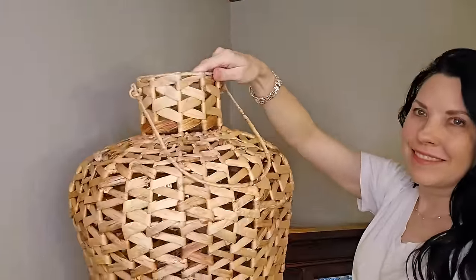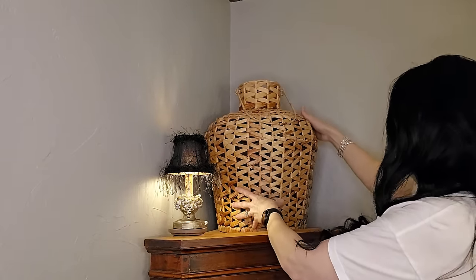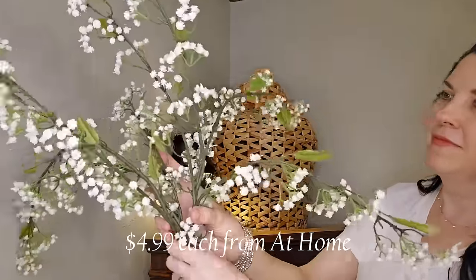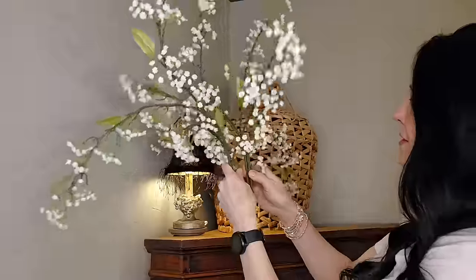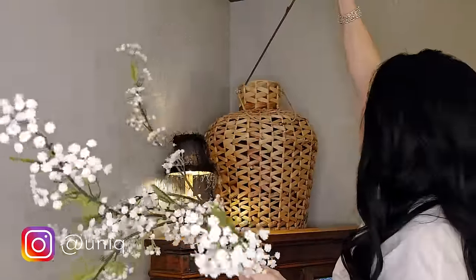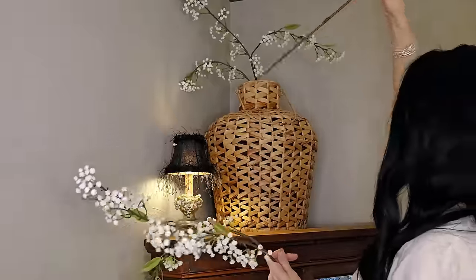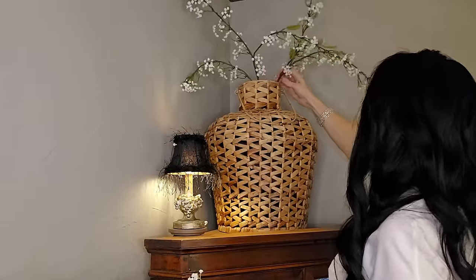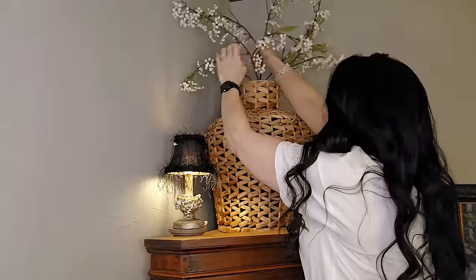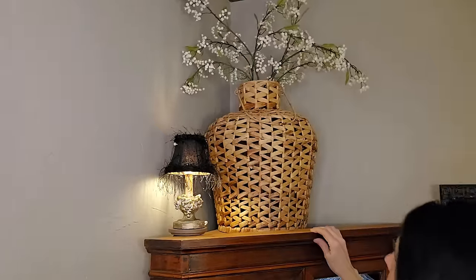When you're decorating, always keep scale in mind. I have tall ceilings in here, and this is a very large, voluminous space, so I can use this really big wicker basket vase. There is one similar to this currently in the spring line at Hobby Lobby. I'm adding these faux baby's breath that I got this season at At Home — it is a home decorator store — and the scale of this fills up the space from the top of the cabinet to the ceiling very well.